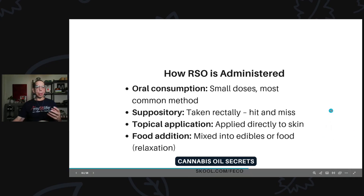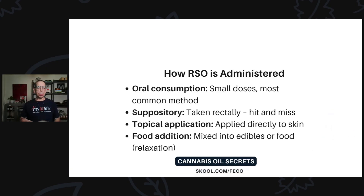If you're trying to battle cancer, you wouldn't have all your RSO in edibles because there's so much of it needed — you would just take it orally through capsule, tincture, or through the raw oil.